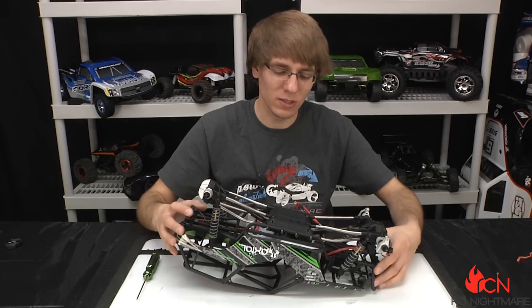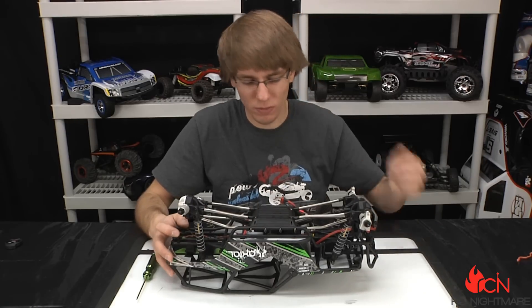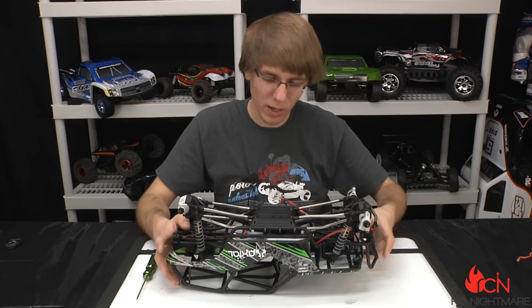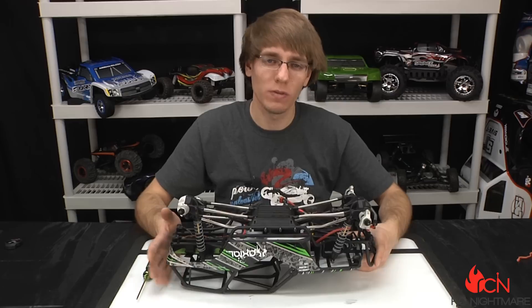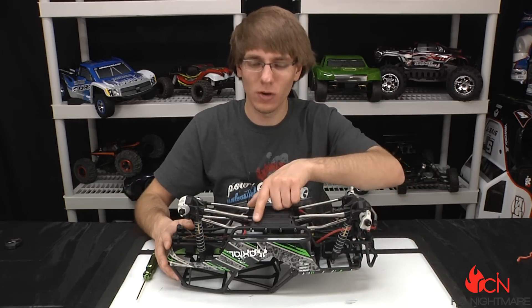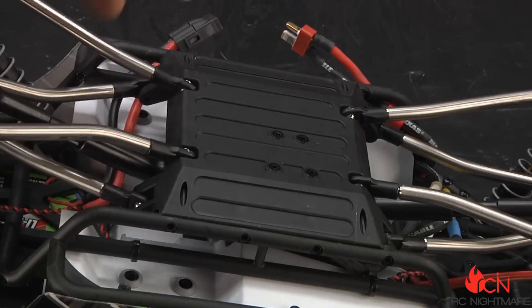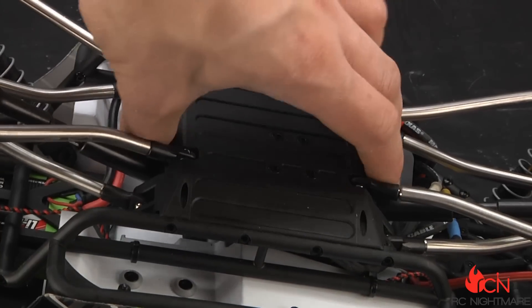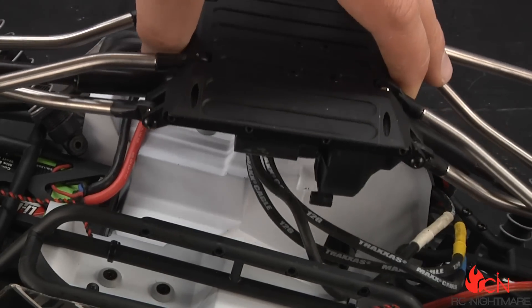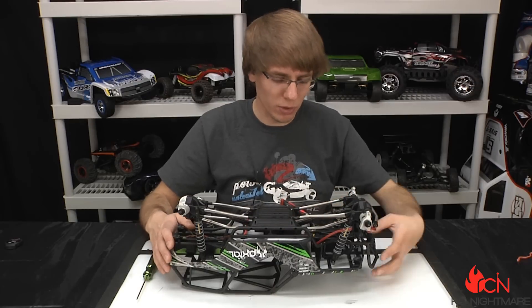The first step to get to the motor and ESC is to take off the bottom plate here. Now this whole body piece — the roll cage and all the body panels — are kind of one unit, so you don't have to mess with that or take them off at all. Flip it over and what we're gonna focus on are eight screws. You can see I got four out here, there's four on the other side. Take these eight out so that the lower center skid plate is completely loose.